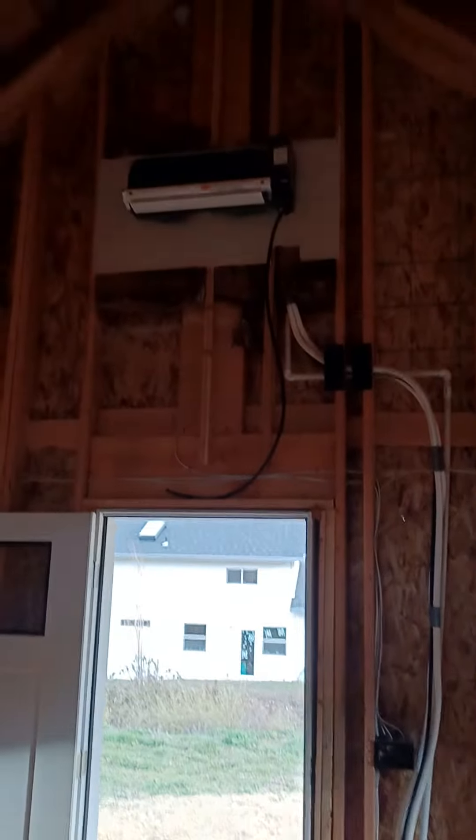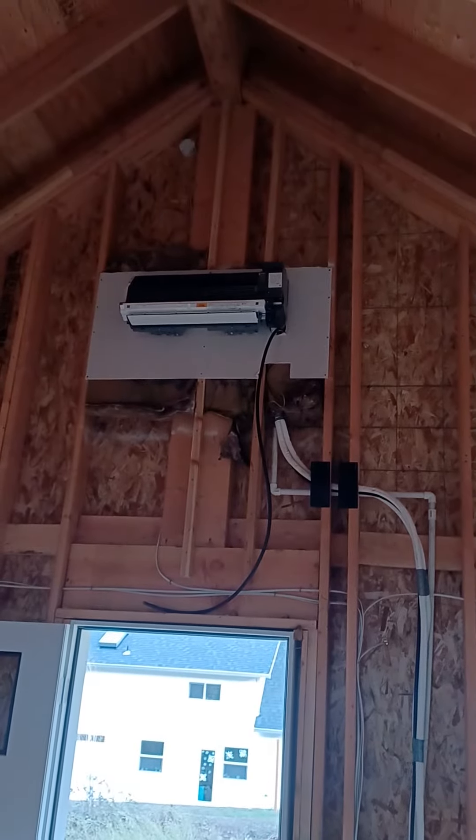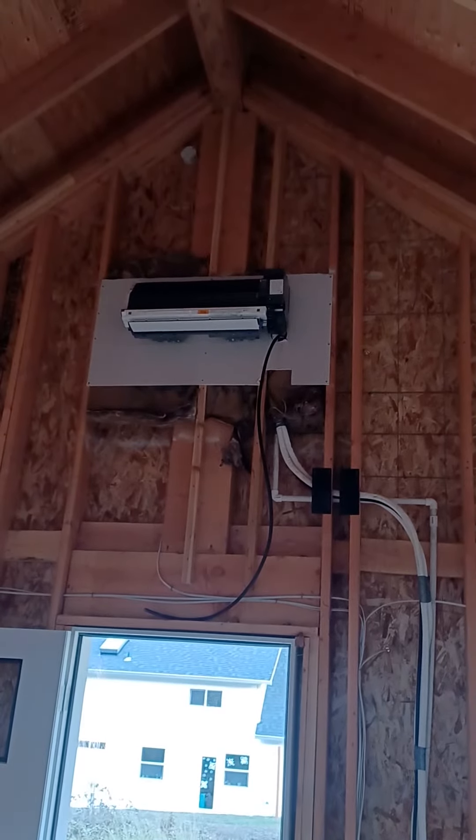Derek, the ADU guy here, with a pro tip on installation of a Daikin 12,000 BTU mini split. I'm going to flip the camera around so everybody can see this — I'd like to give everybody the best visual I can. So you might think, why is that mini split hung during the rough framing phase?